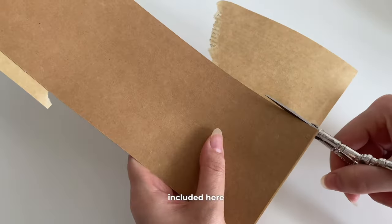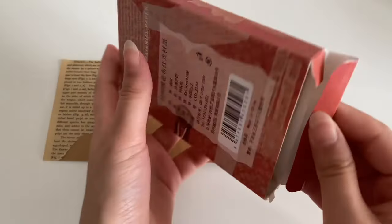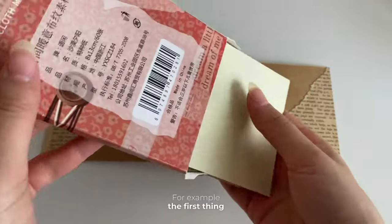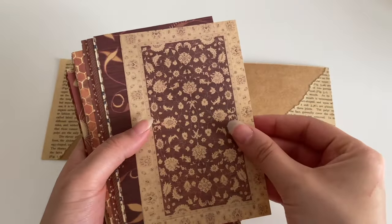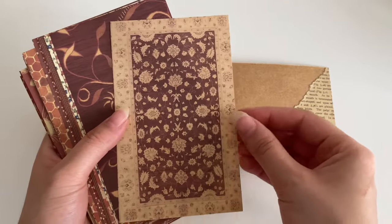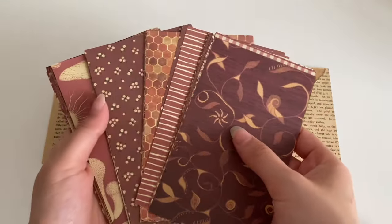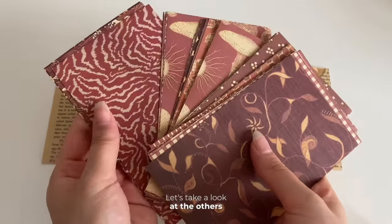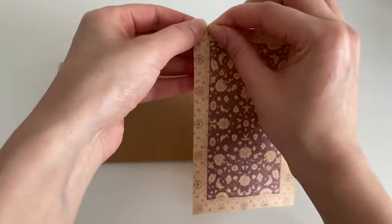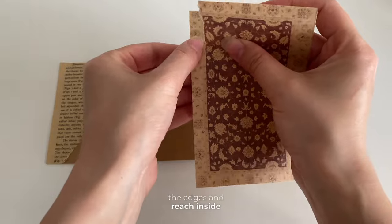I want to take a look at the papers included here because there are a lot of sweet things in them. The first thing that catches my eye is definitely this one. I also want to use this. Let's take a look at the others — they're all so cute. I want to get rid of the paper on the edges and reach inside.